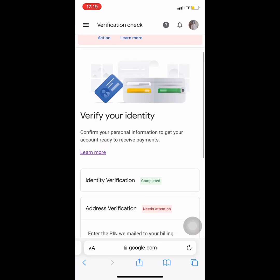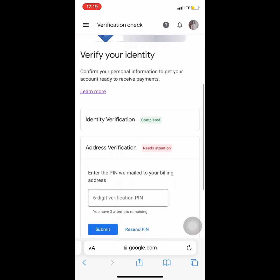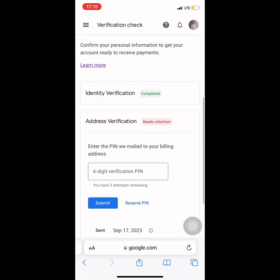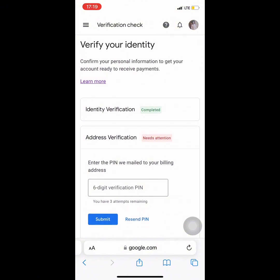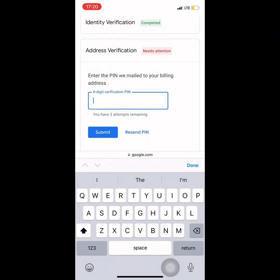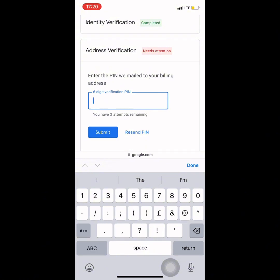After opening the PIN, in the next screen I'll show you the verification process. Here in my browser I have my AdSense page open, and I have the space to input the PIN that was mailed to me. I had to look into the paper and start putting in the PIN I found on it.